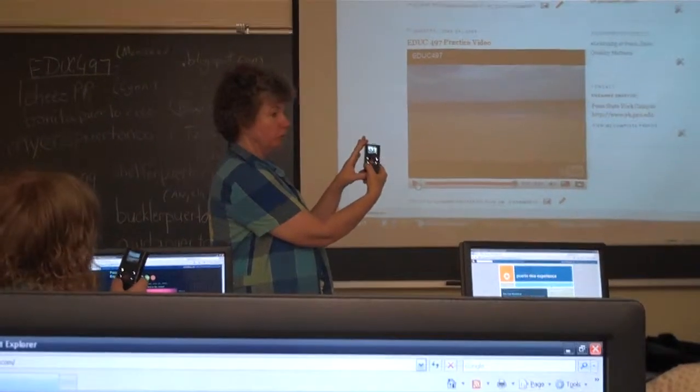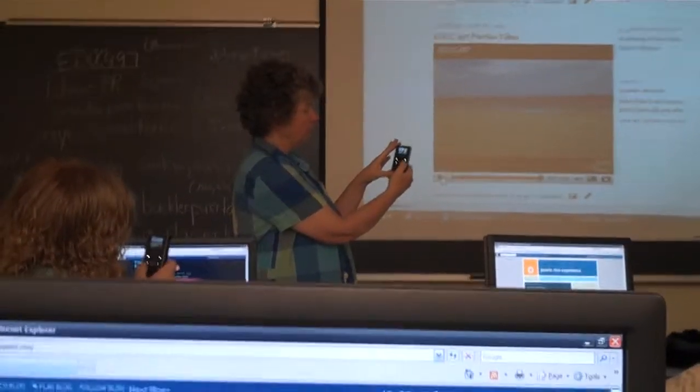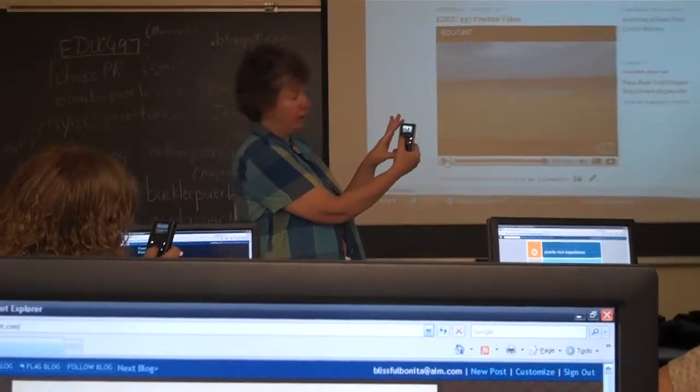The left and right buttons will let you go through your clips, right? And then if you push the play button in the top left, that'll let you play it.